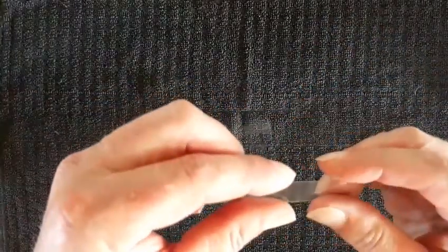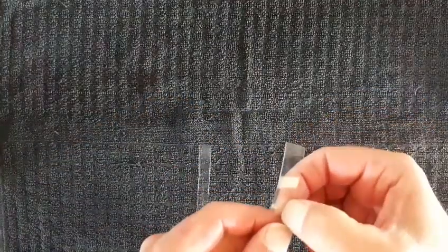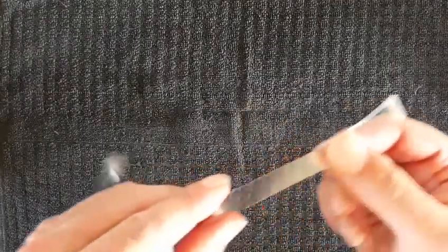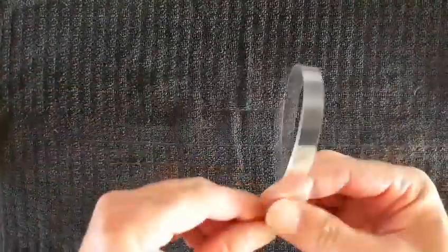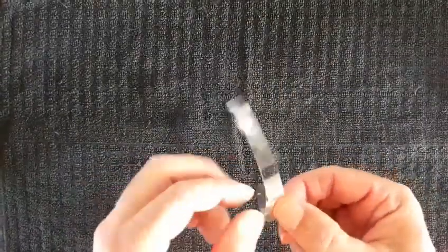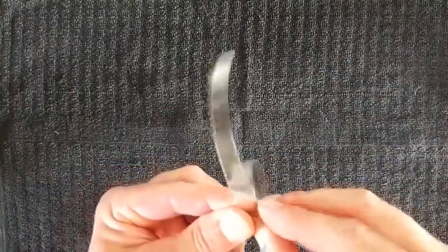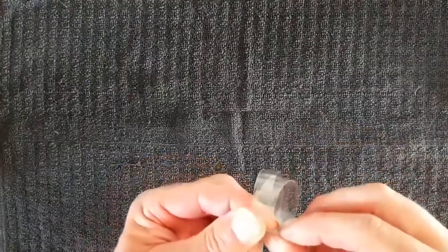It should end up looking something like that. Go as thick as you like — the thicker it is, the chunkier the necklace is going to be. If you're really clever you might get away with cutting it down the middle afterwards with a scroll saw or band saw. I'm going to make just the one necklace today. All we need to do now is wrap it round — it's a bit springy, keep hold of it — and wrap it round again.